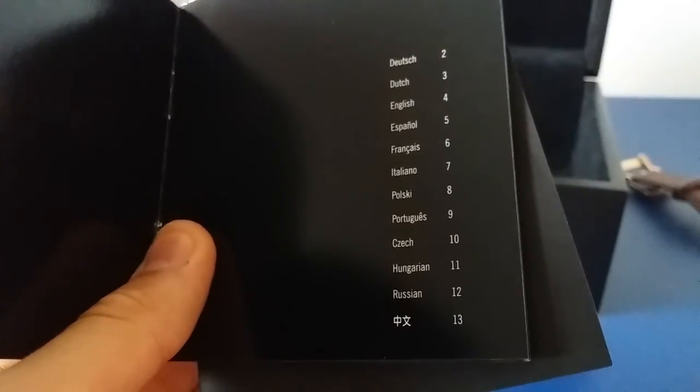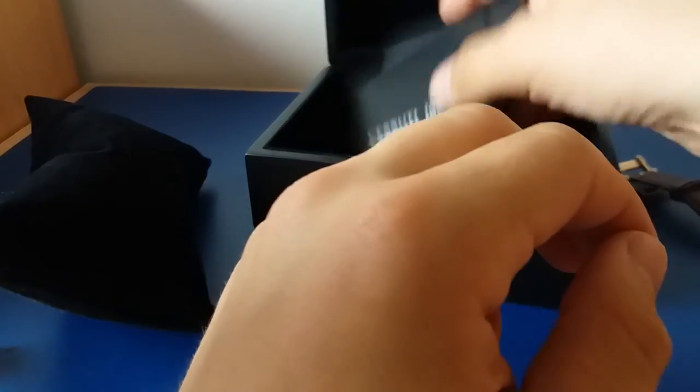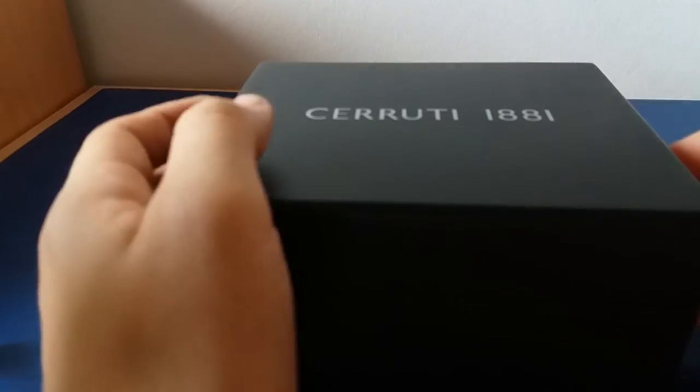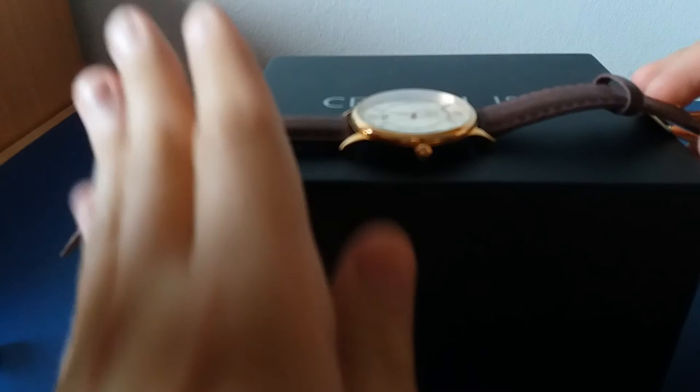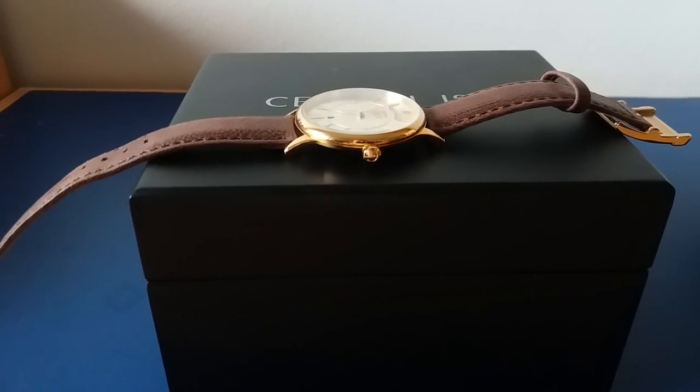You don't have to read them because it's very simple to use this watch. It comes in nice packaging — the box is very nice. Thank you for watching this review of the Cerruti watch. See you in the next video — please subscribe, share, and like the videos.